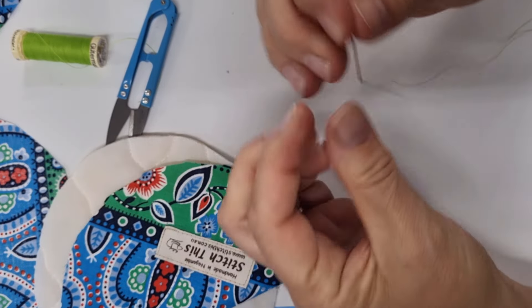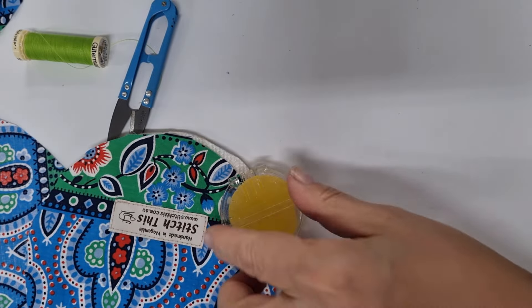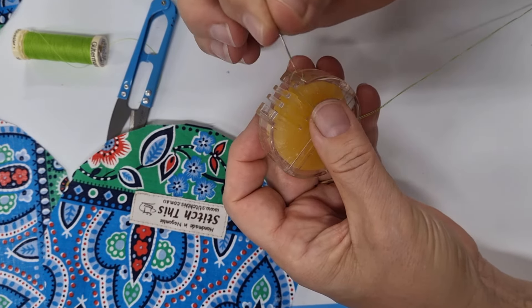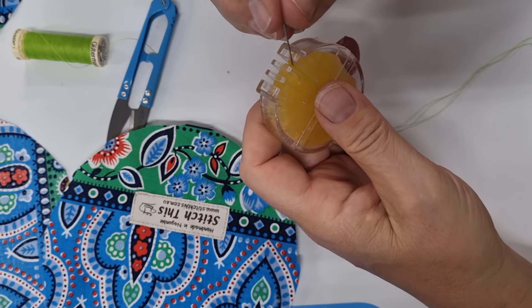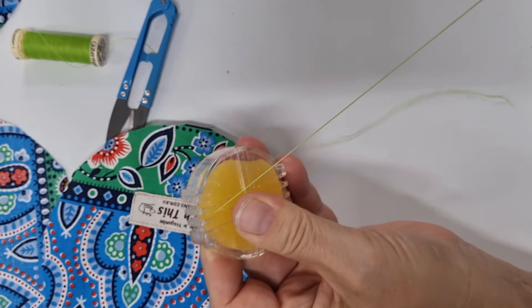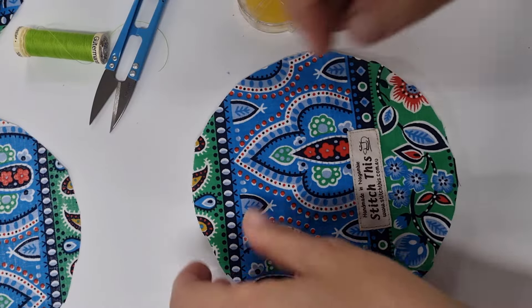I know others have a technique where they roll the thread in their fingers, but I haven't quite worked that out, so this is my tried and true method. I also like to use some kind of thread conditioner - the more you sew by hand, the more twisted your thread becomes, making it really difficult to draw through your fabric. I have some wax here - you can use wax, a silicone thread conditioner, or even soap. I'm just drawing the thread through the wax a couple of times, and what that does is condition my thread so it won't twist as much. Let's get started.